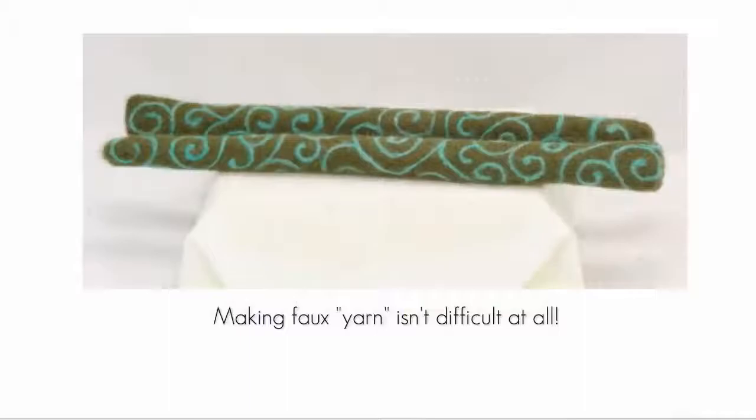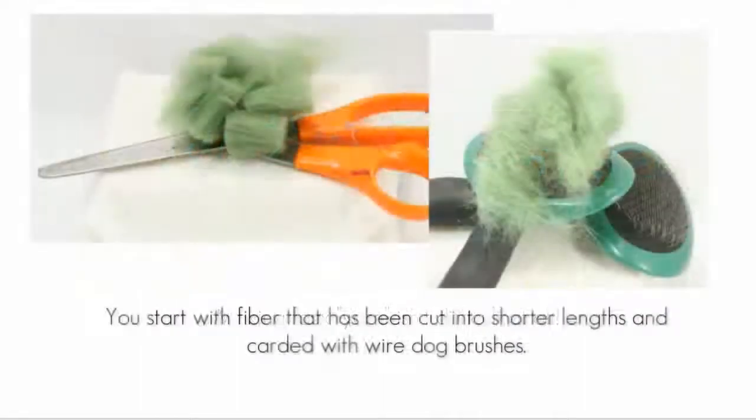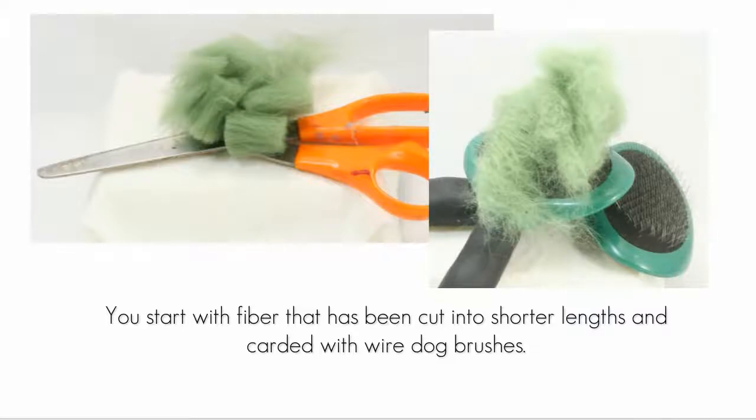The great thing is that making faux yarn is pretty easy. The scales on the fiber assist in the creation of faux yarn — it's very similar to spinning real yarn. To prepare the fiber for making faux yarn, it should be cut into shorter lengths and then carded with wire dog brushes. Unlike real yarn where the longer the staple of the fiber the better, for needle felting shorter lengths are actually more desirable.